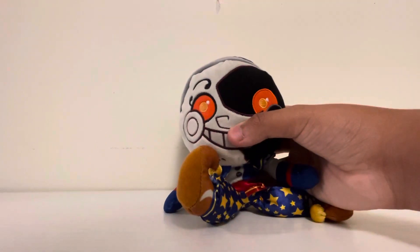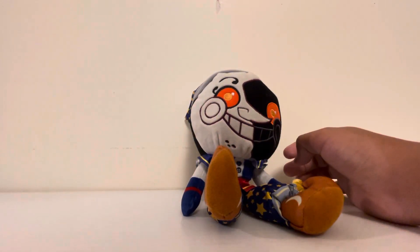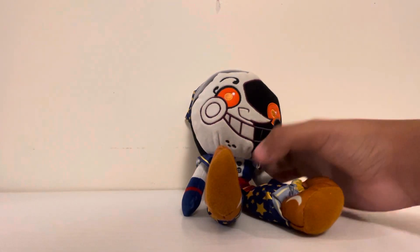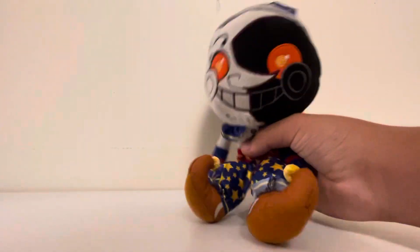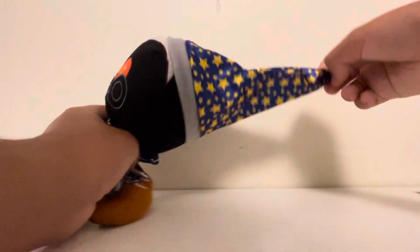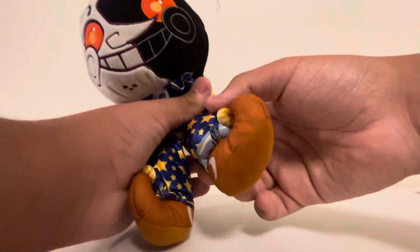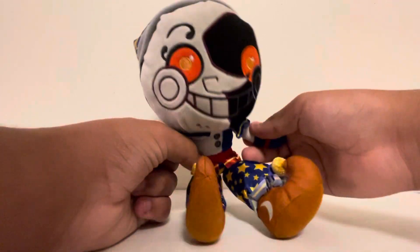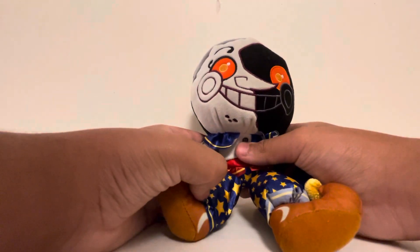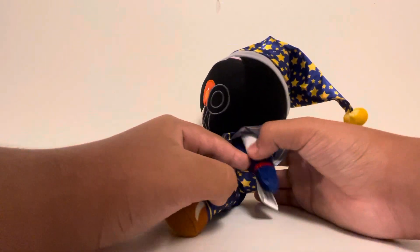But this plushie is just — wow. It's really well made, from the hat to the boots, it all just looks amazing. Funko really knocked it out of the park with this, in my opinion.